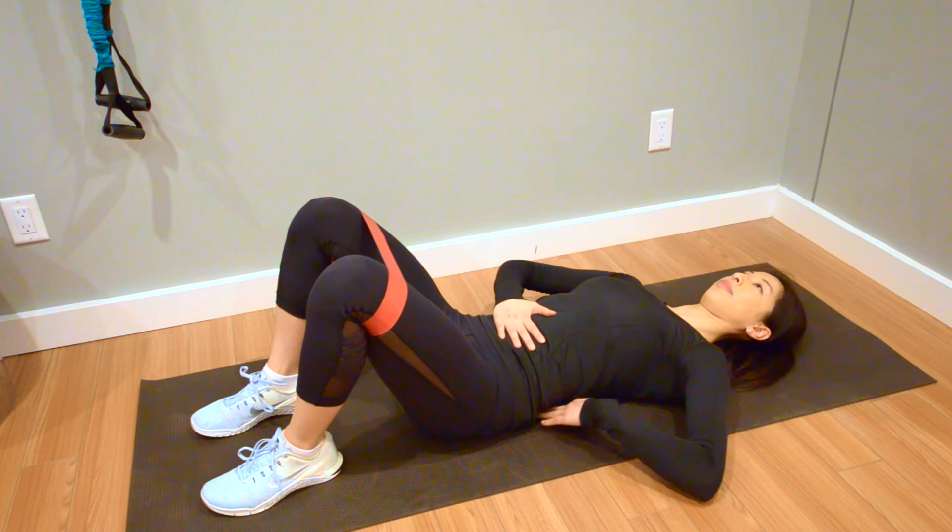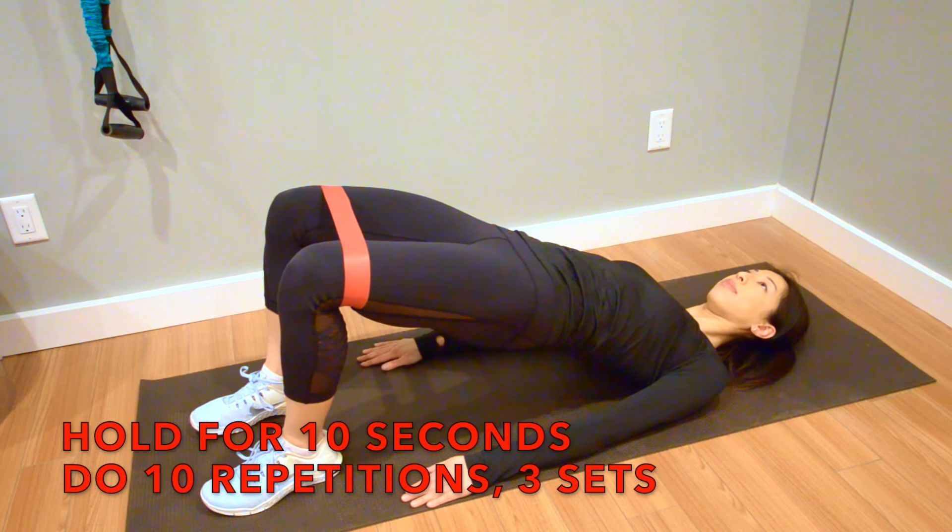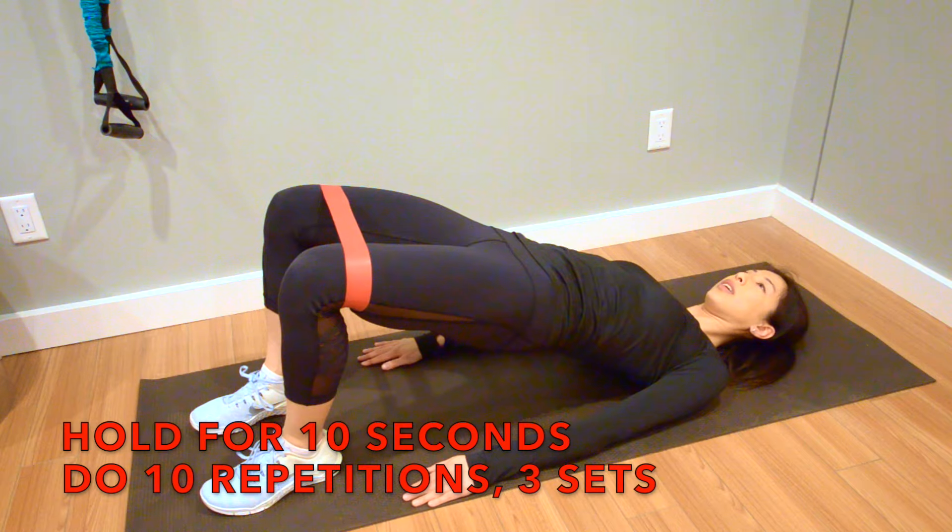Push through your heels with the feet flat on the ground and bridge the butt up, keeping both sides of the pelvis level with each other. Hold this for 10 seconds and then lower your butt back down. Repeat this for 10 repetitions doing 3 sets daily.